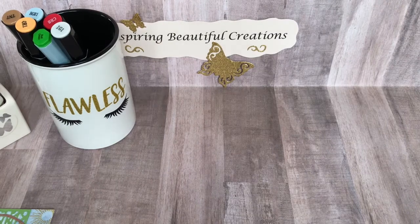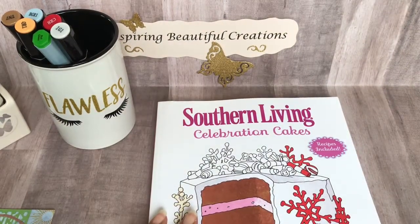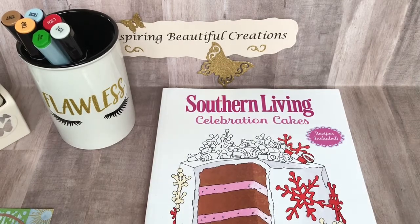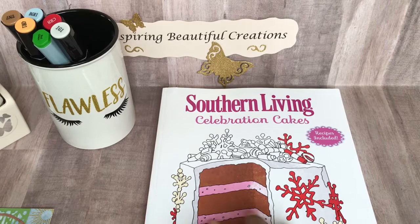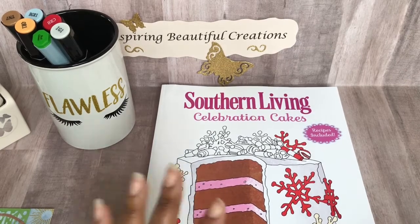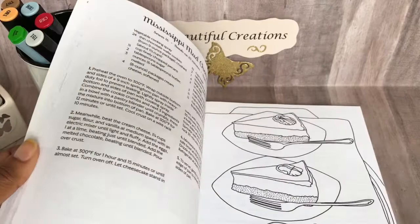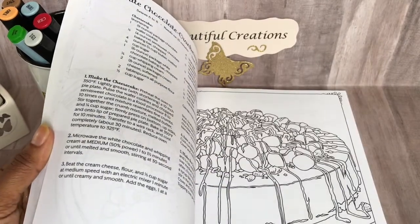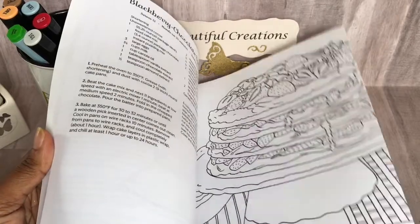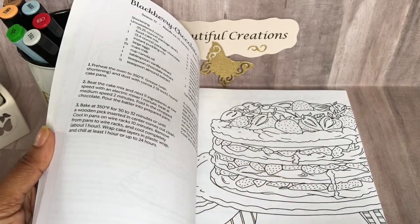One thing I also want to share in this video is that I was actually the winner of Tanya's challenge with Memory Lane Keepsakes. She had a challenge and I won this particular Celebrations cookbook. I didn't show it on a video earlier because I've had a lot going on these past couple of months. So I just want to say thank you, Tanya, because this book is beautiful. I really love that it's a cookbook with beautiful recipes, but it's also a coloring book. Now that I have my markers and pencils, I want to color in some of these pages. One of my favorites here again is strawberries, so I'll have fun coloring that.